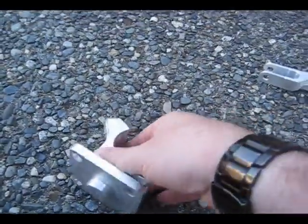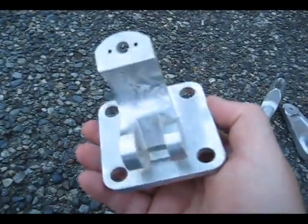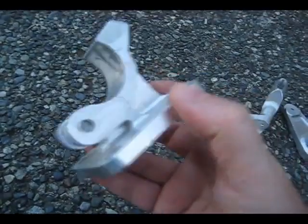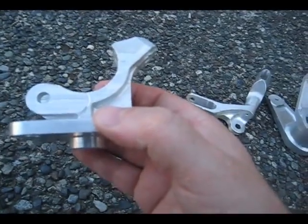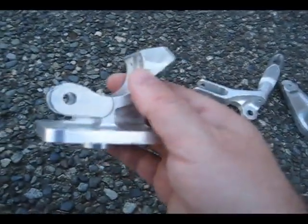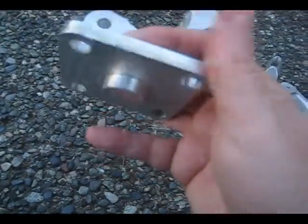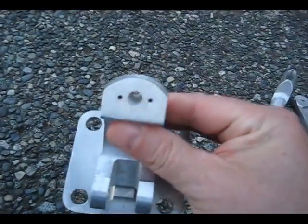This is the last part. This is also a 4-axis part, and like the rest of them, it started as a print and I had to develop all the models, wire frames, and surfaces. I think all of these parts were done in Mastercam version 9, so I was doing all of this back in version 9, which was just getting into solids. For the 3D work I had to develop the surfaces, but I got pretty good at it after all the parts I'd done.